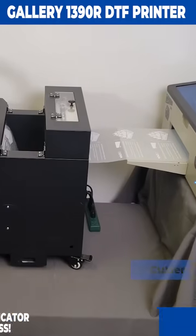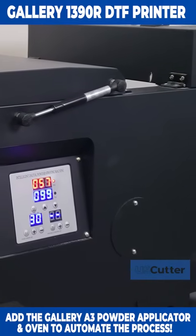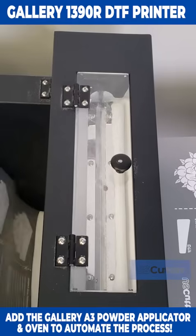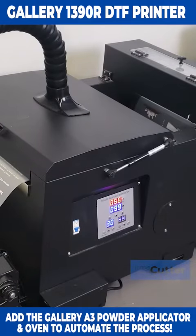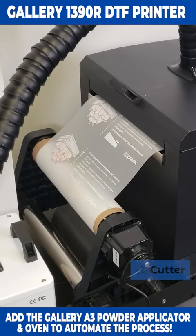Manual application isn't the only option. You can purchase the Gallery A3 applicator and oven and have the 1390R feed directly into that so that it can automatically apply and remove any excess application powder, then feed it through an oven to cure it, and finally roll up onto an automatic take-up reel once it's finished.